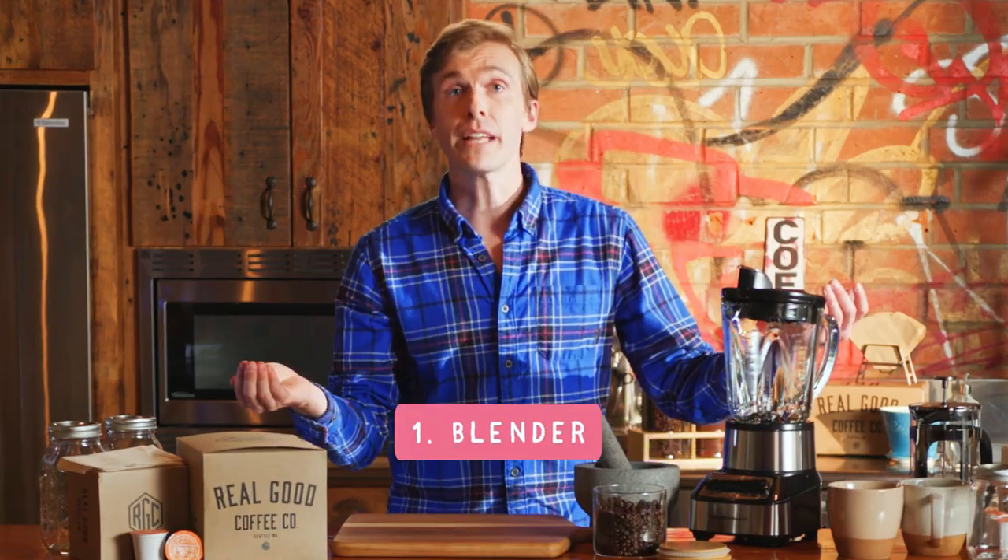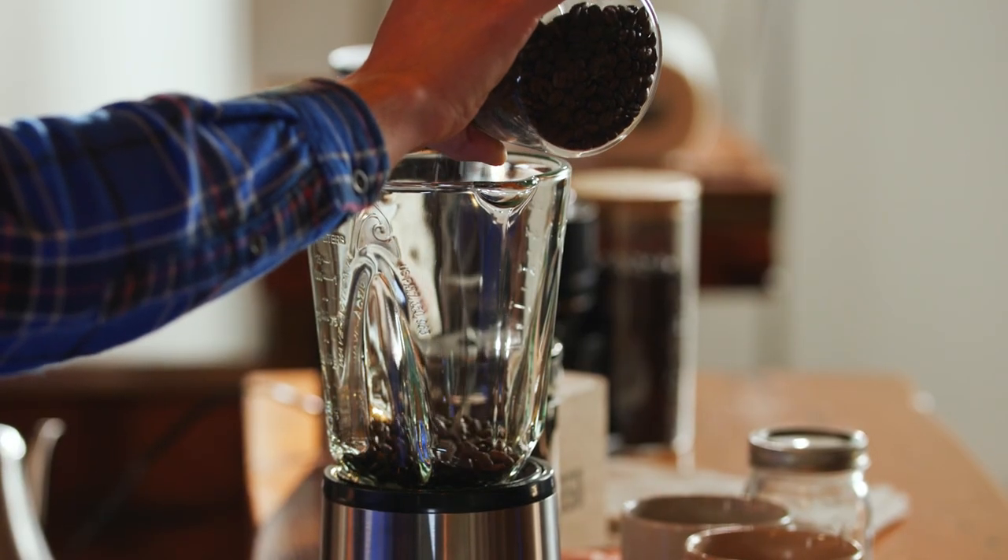One way to grind coffee beans is in a blender. Now using a blender is perfect in a pinch. It's worth noting that it's not gonna give you a fully even grind like you would get with a grinder, but it'll be ground enough to work for what you need it for — yummy coffee.